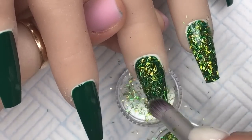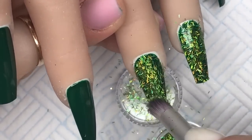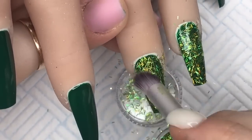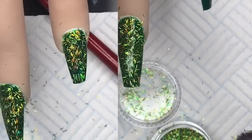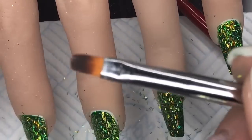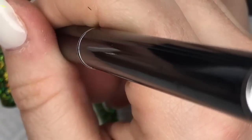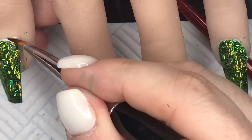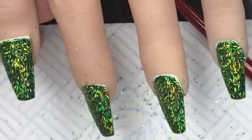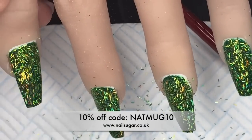I absolutely love these mini tinsels - I've just fallen in love with them. They'll be on the website on Friday. Karen was moving so she had to close the website for a week, but the website is now open. If you want to place an order with Nail Sugar, use code NAPMUG10 and you will get 10% off your whole order.